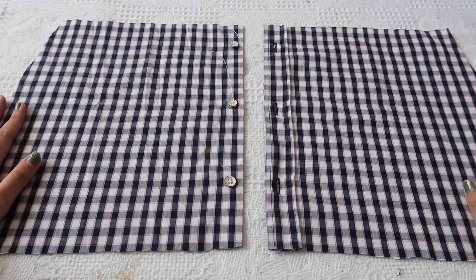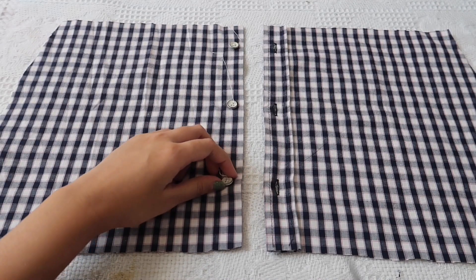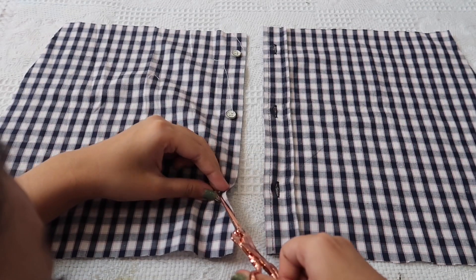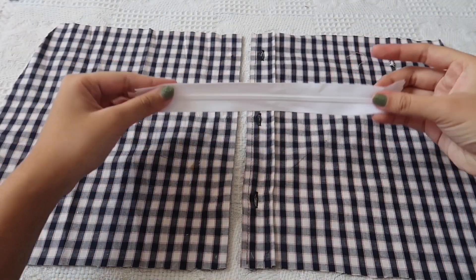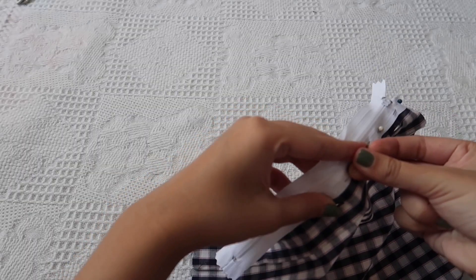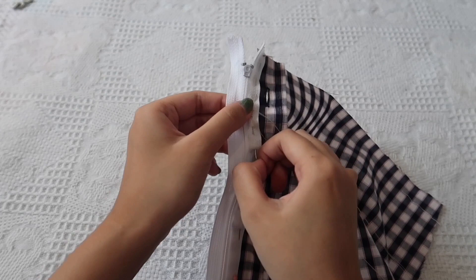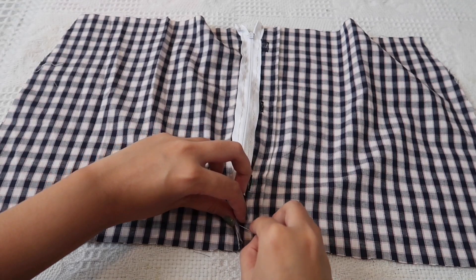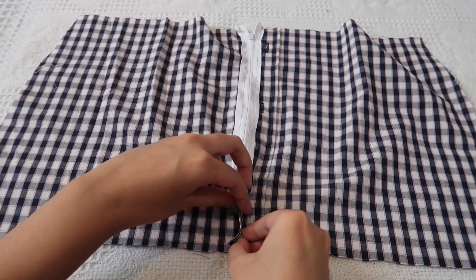After cutting, you should have two fabric pieces. We're gonna start with the back part first. I'm just gonna be taking these buttons off. Then, just to close these parts off and also to have some type of closure, I'm gonna add a zipper on our skirt — I'm pinning it in place and then we're just gonna sew it. And then once we're done with that, we're also gonna be closing the bottom part of the zipper because it's still open.